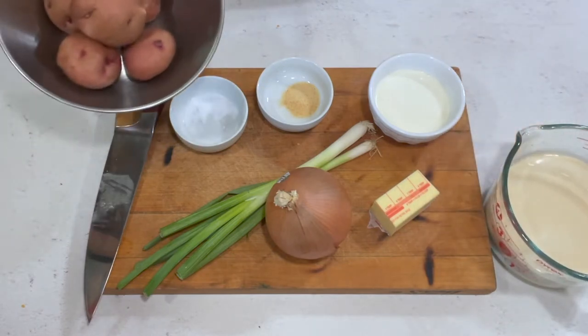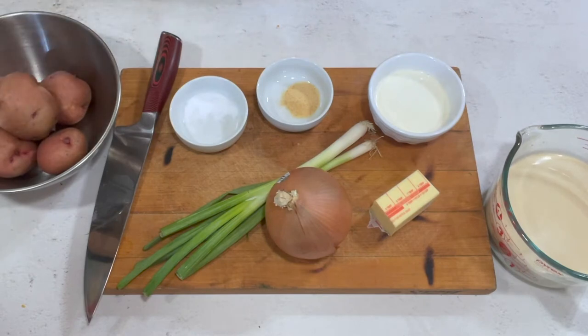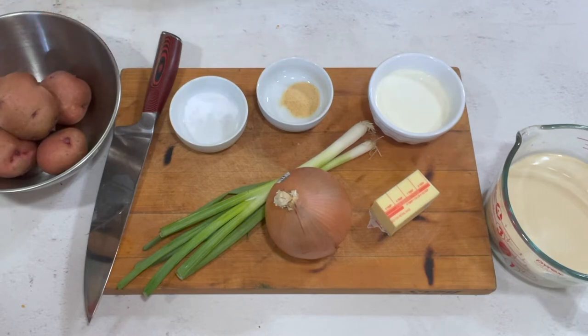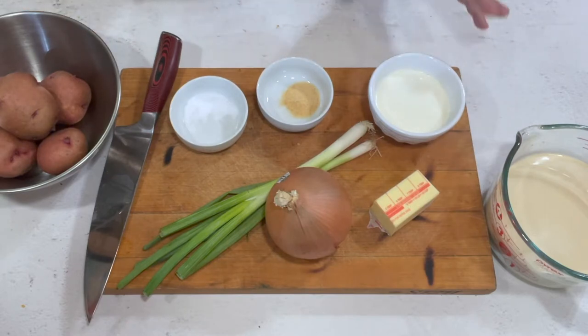Of course, you need potatoes. I use thin-skin potatoes, but you can use russet potatoes or any kind you want. If you use russet potatoes, you'll definitely want to peel them. If you use a thin-skin potato — like Yukon Gold — you can just wash them really well and dice them, no need to peel. With a red-skin potato, I like to go ahead and peel them because it looks a little odd if you don't, but that's up to you.